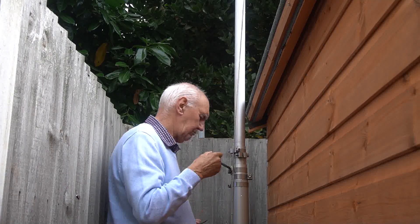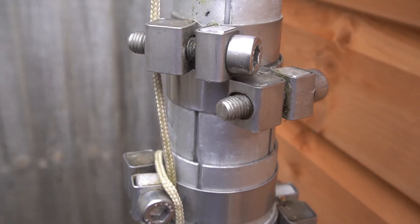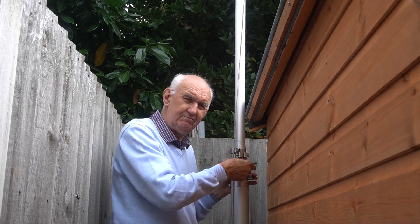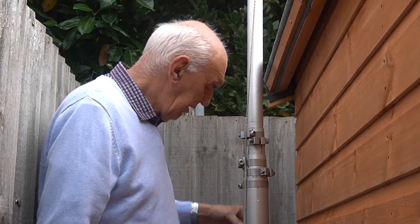I'll show you here — you can see the allen key. Just put the allen key in here, loosen the fastener, slide it up, and then fasten it again. It's that simple.